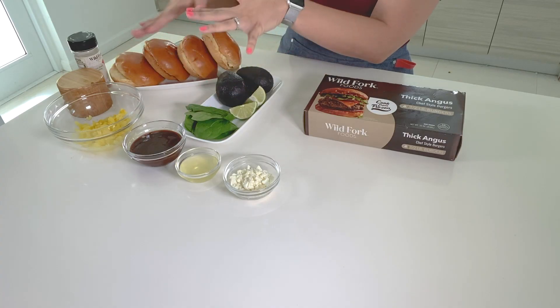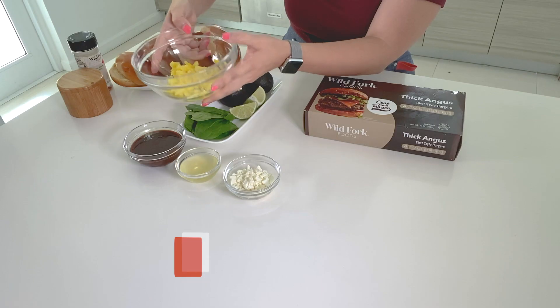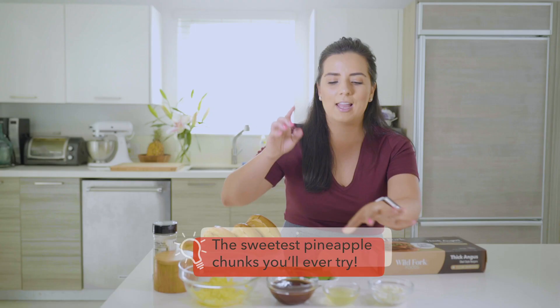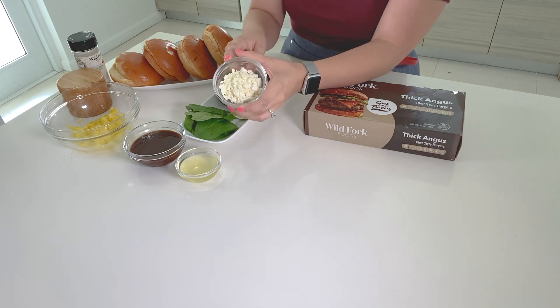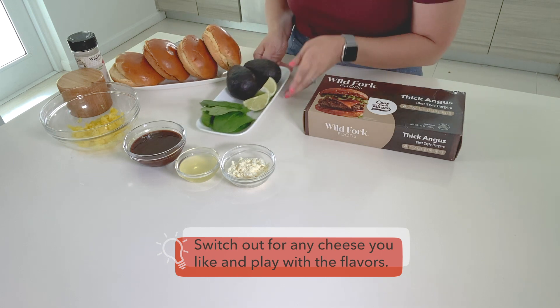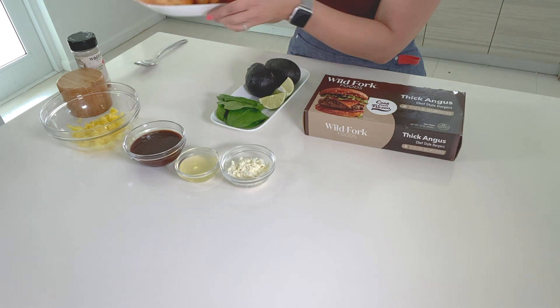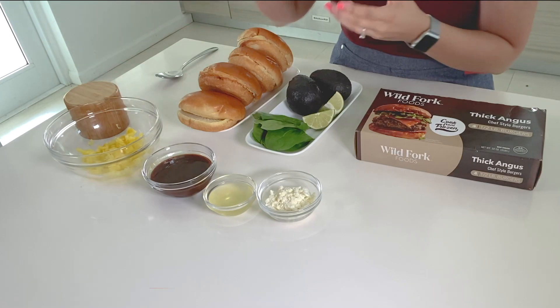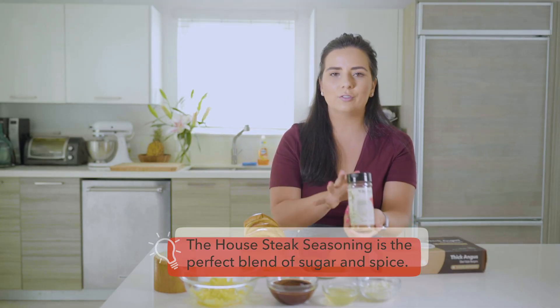Let me also walk you through the ingredients for our sauce. It's a combination of salty and sweet flavors. We're going to be using some pineapple chunks — you can find these at our store as well. We're also going to be using barbecue sauce, and I'm also adding some pineapple juice to that sauce. For our toppings, I'm going to be using some feta cheese, and this is why we call these burgers Greek Hawaiian burgers — salty, sweet, it's just perfect. We're also going to add some spinach, avocados, and here I have our buns, which you can also find at the store. For seasoning, it's one of my favorite go-to blends from Wild Fork called the house steak seasoning.